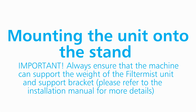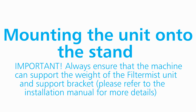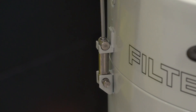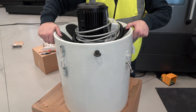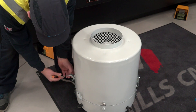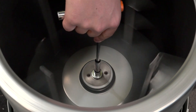Important: always ensure that the machine can support the weight of the Filter Mist unit and support bracket — refer to the installation manual for more details. The Filter Mist unit will need to be disassembled to enable easy installation. Begin by undoing the safety bolts which hold the top and bottom sections of the casing together. Turn the unit upside down, stand it on the motor, undo the clips and lift the casing off, then undo the drum and lift that off as well.